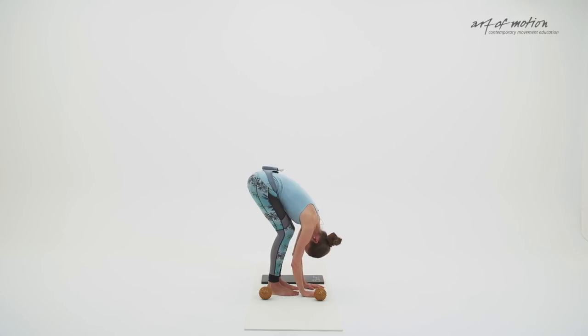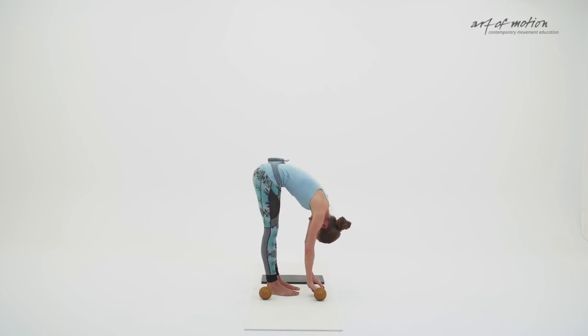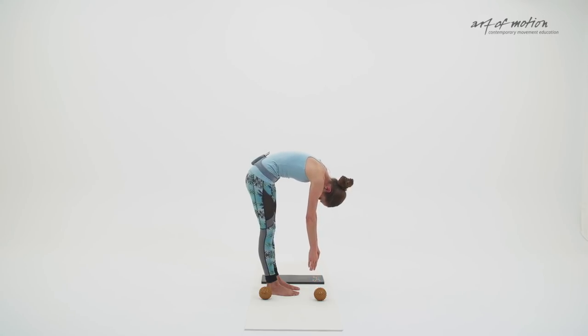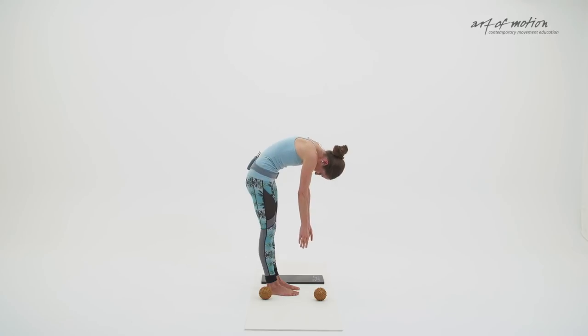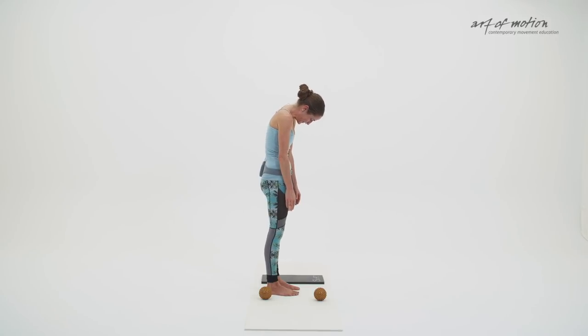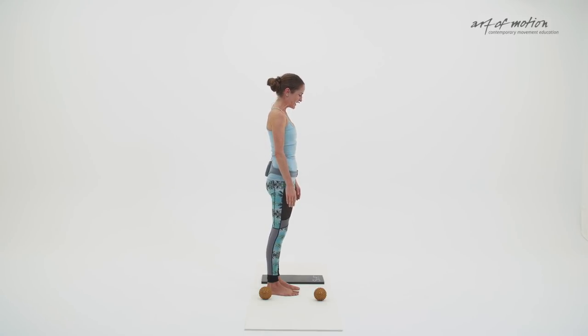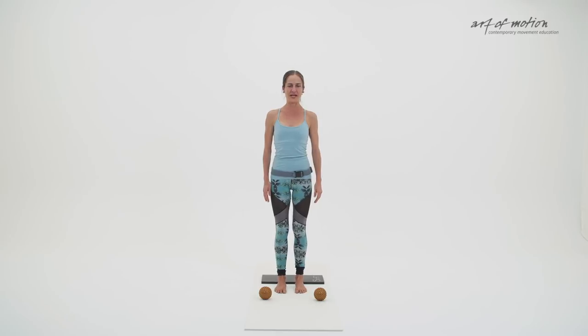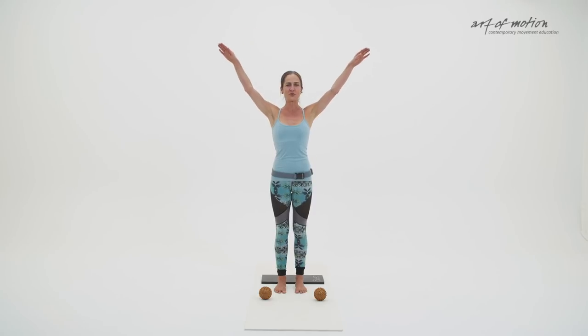Lift your sit bones up towards the ceiling. Tune into your neck — keep your neck muscles soft and your head hanging. Then extend your knees as far as you feel comfortable and start to roll up slowly by engaging your pelvic floor and abdominal muscles. Then let your superficial backline take over — the myofascial meridian that connects your body from the feet all the way up to the head. Lengthen the body, reach up from the crown of the head. Raise your arms forward and upward with an arm arc, open your arms, grow even taller.